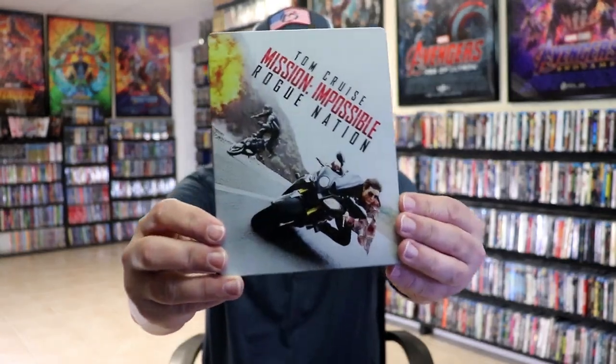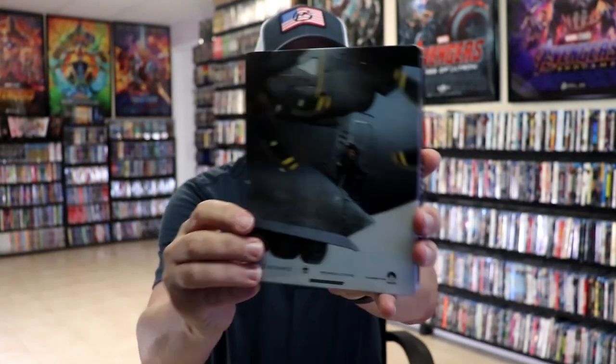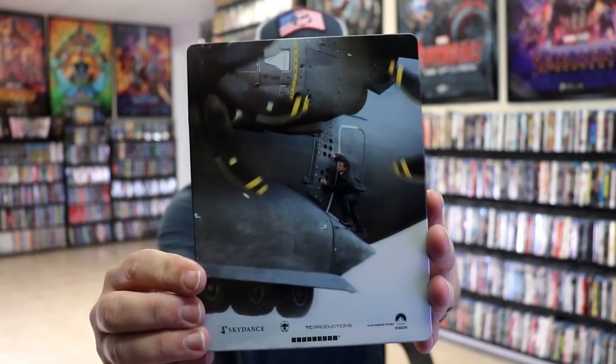I've got the wrapper off and the j-card removed. Here's the front of the steelbook. It is a glossy steelbook, no embossing or debossing. And here's the back. Great looking image.